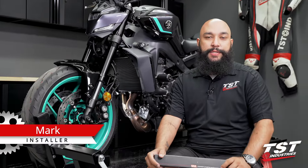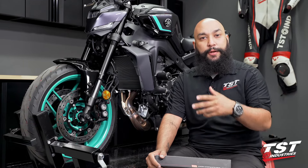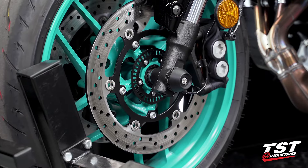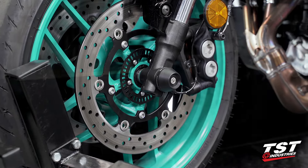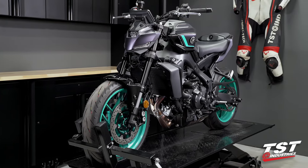Hey YouTube, what's going on? Mark here from TST Industries back in the garage with another video. In this video I will be guiding you through the installation process of the Womitech Fork Slider Crash Protectors for the all-new 4th generation 2024 and up Yamaha MT-09.